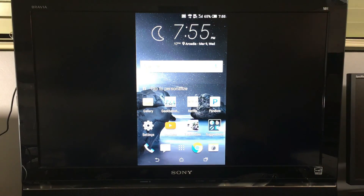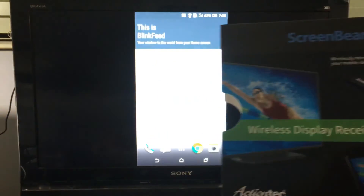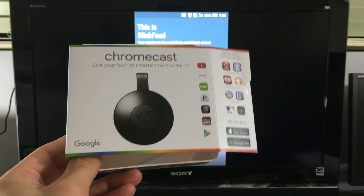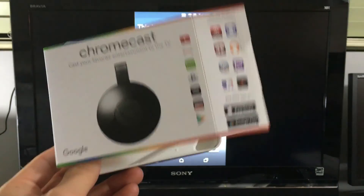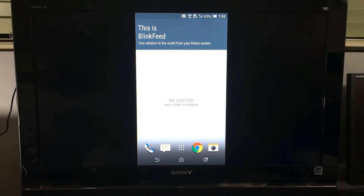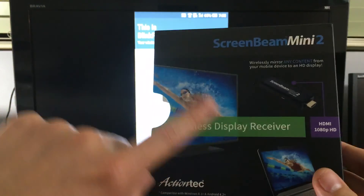One of the big differences between this one and the Chromecast is that with this one you need no Wi-Fi connection or anything. With the Chromecast, second generation or even the first generation, you need a Wi-Fi network to connect to. If you don't have a Wi-Fi network, then you cannot connect, period. With this one here, you don't need Wi-Fi — it's basically a direct connection, a Wi-Fi Direct.